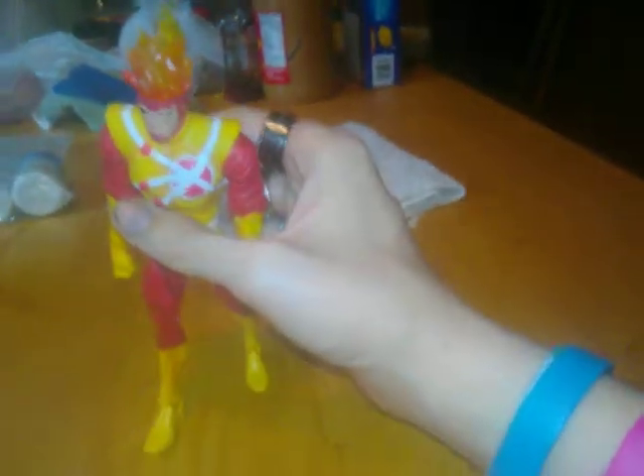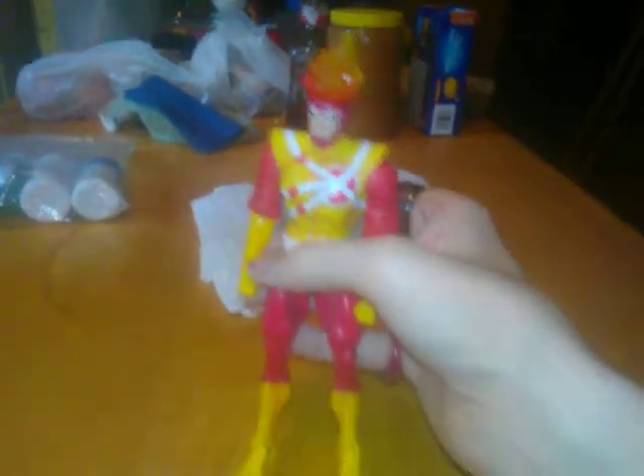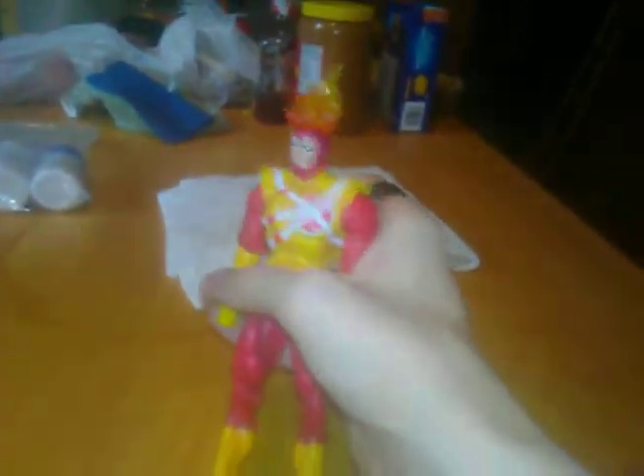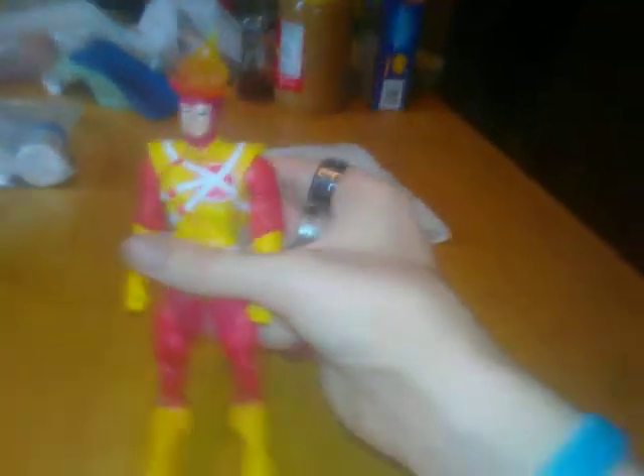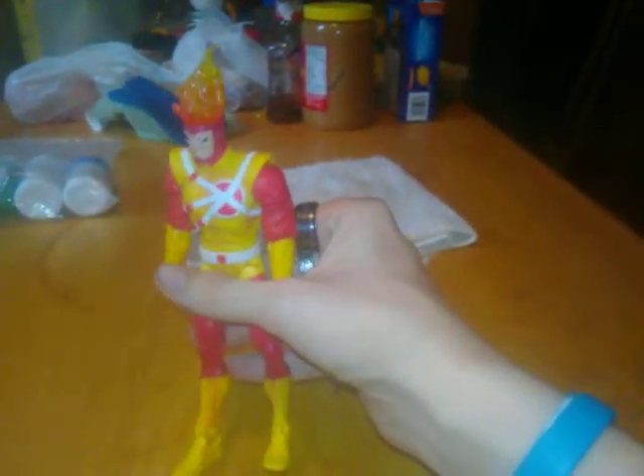One was Ronnie Raymond, and the scientist — I can't remember the name of right now. But each time it's usually that scientist and a new person. The Firestorm is an entity that takes over your body and merges you into one superhero, usually through nuclear accidents or nuclear events, which leads to this guy's second name: the Nuclear Man.